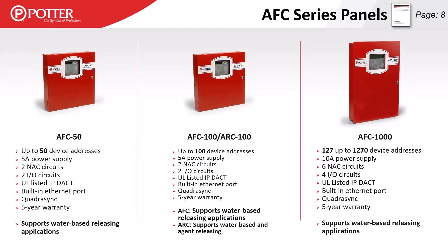The AFC 50 is locked at 50 SLC devices on the small format PCB — 5-amp, 2-NAC, 2-IO. The AFC 100 can do 100 SLC devices on that small format panel, same 5-amp, 2-NAC, 2-IO. The ARC 100 also does 100 devices — the difference being the AFC cannot do clean agent releasing while the ARC is a non-proprietary clean agent panel. The AFC 1000 can do a full loop of 127 devices out of the box, expandable up to 1,270 SLC devices, with a 10-amp, 6-NAC, 4-IO power supply.